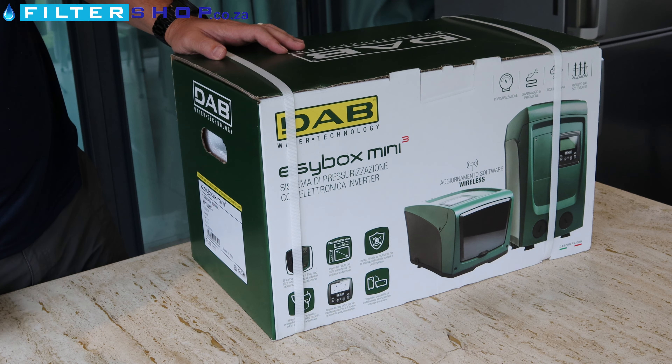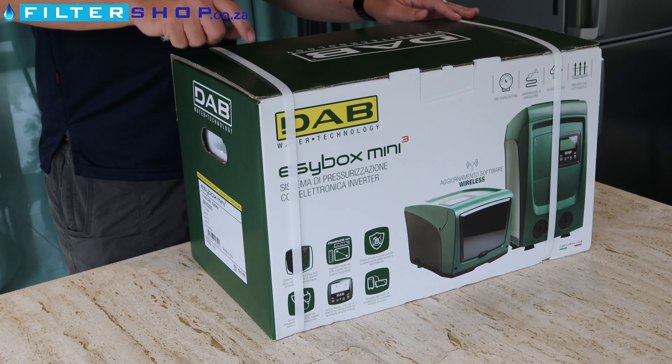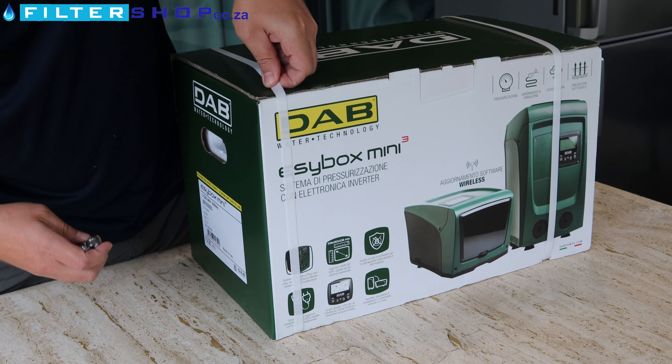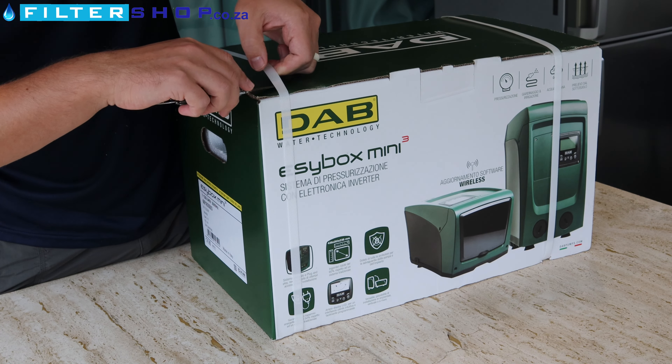Here we have the DAB Easy Box Mini Cubed, which is their smaller, really nice domestic system. Let's just open it up and see what we actually get.